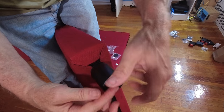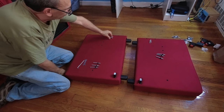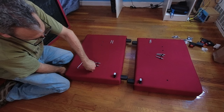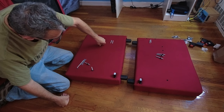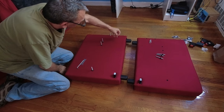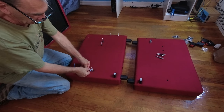Align it with the hole and spin it on. You're looking for three T's and two R's for each, and they're going to go here with the nut facing down, into these three holes. The two R's are going to go in the back over here. The wrench should fit directly over the nut.